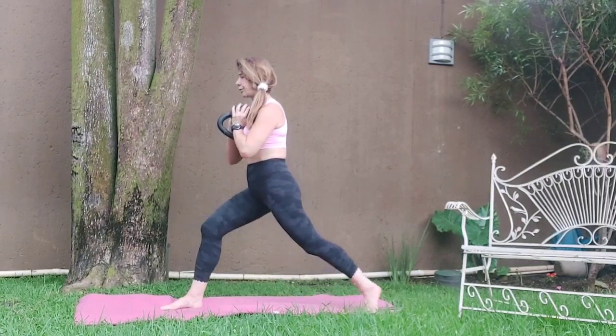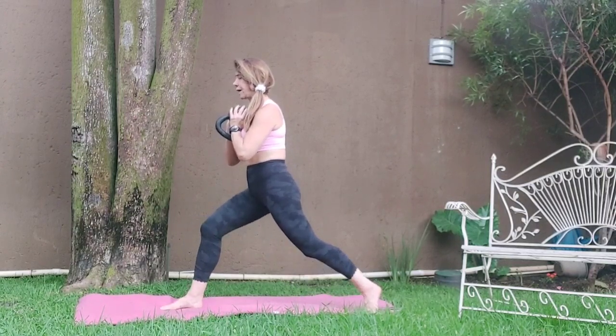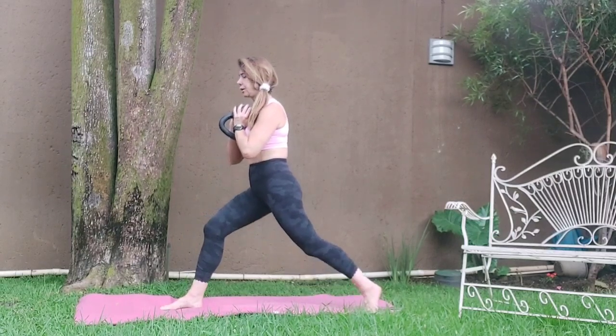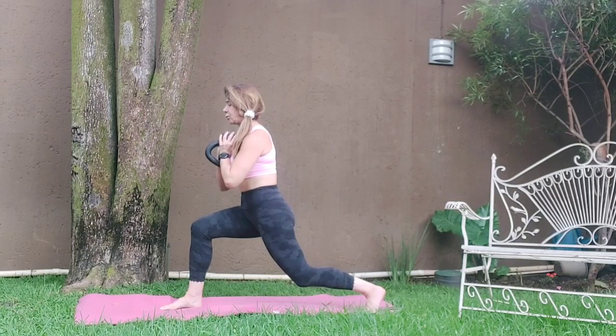Two, three, four, five. Squeeze it back as you go down, squeeze the thigh. Eight, squeeze. Hold. Pull the core in, sit up nice and tight. Five, seven, eight. One, two, three, four, five, six, seven, eight.